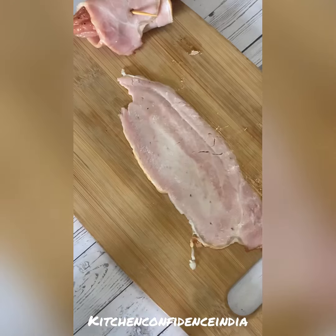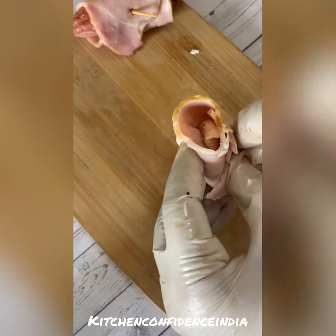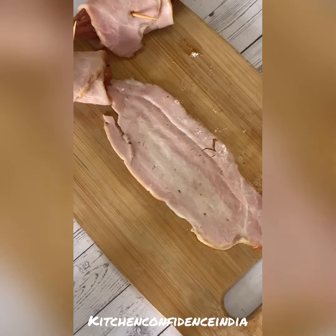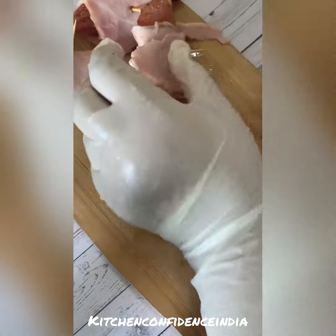Let it marinate for a longer time so that the flavors get in — otherwise a minimum of 30 minutes. Here I have taken bacon with zero fat or less fat. Take a piece of chicken, roll it, put a toothpick through and keep it aside. Take a bacon slice, wrap a marinated piece of chicken, give it a tight roll, and put the toothpick through.